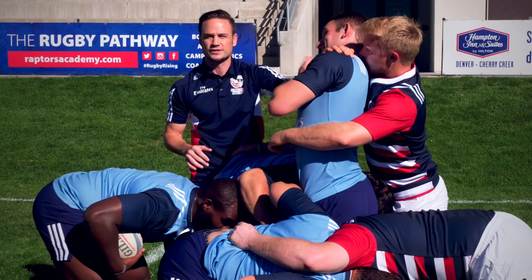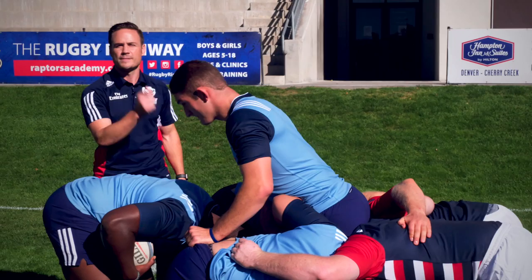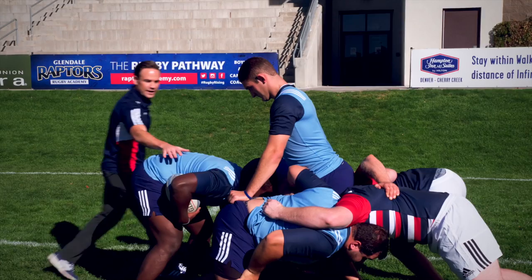But as referees, we also need to vocally manage that quickly — release his neck. Make sure that you're getting a nice strong bind in there. As you're moving around the maul, you want to make sure you're seeing it from all sides, identifying where the ball is and also where potential danger areas are.